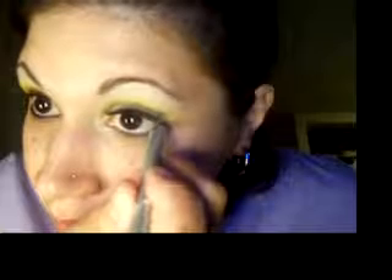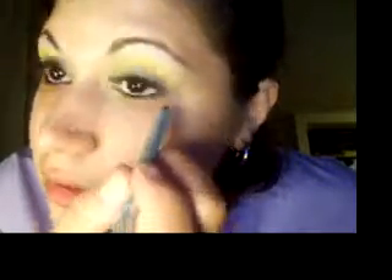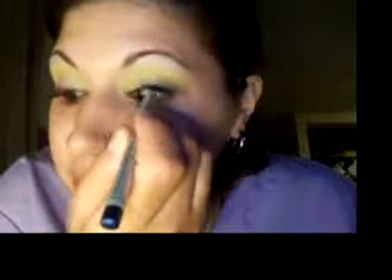Next I'm taking my Prestige eyeliner in Rap City and I'm going to put that on my waterline, my bottom lash line, and my top. I've seen lots of different ways people do this. My eyelash extensions are falling out — I need to get them removed. I've seen a girl that closes her eyes when applying liner — I think Makeup Barresa does that — but I can't do that.